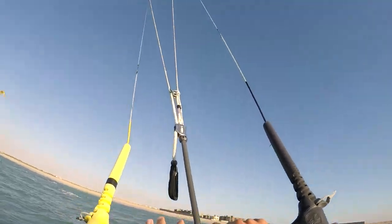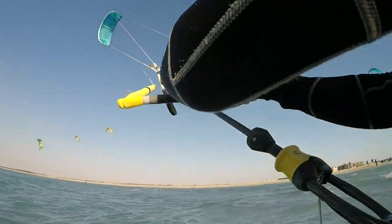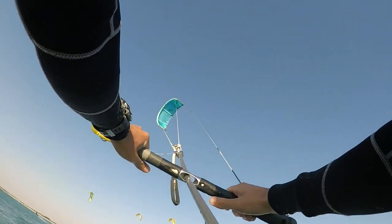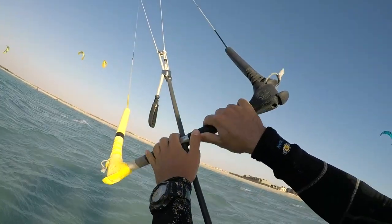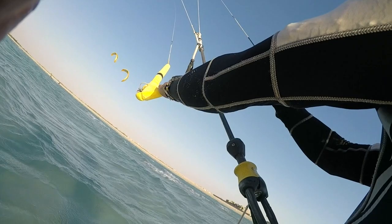Next, you want to make sure the bar stays as much as possible parallel to the leading edge. So if your kite goes up to the left, move your bar a little bit to the left. You want your lines to be all straight — you don't want to twist your lines.